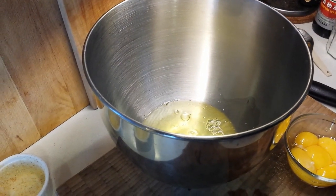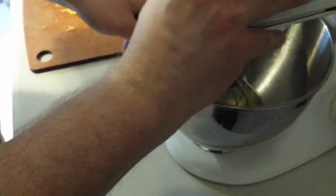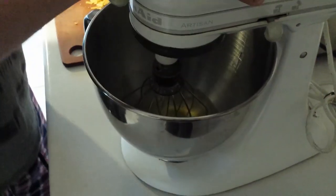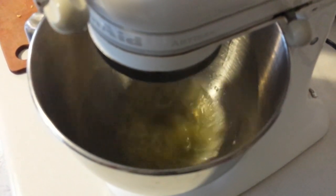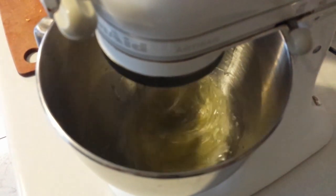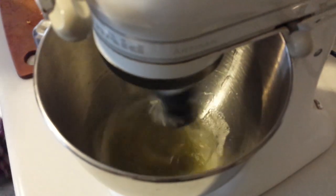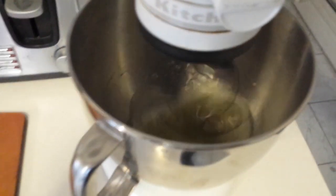We are now going to beat the whites. Put them into your mixer using the whisk attachment — you can do this by hand, but it's certainly easier with an electric mixer. We're going to add a tiny bit of salt, and also a tiny bit of cream of tartar — or tartaric acid — just as we did with the egg whites for the marshmallow fluff. You can find cream of tartar as a white powder in the spice rack or baking aisle of most grocery stores. All ingredient amounts will be in the description below.